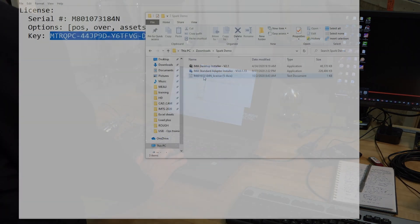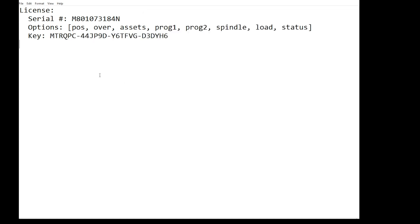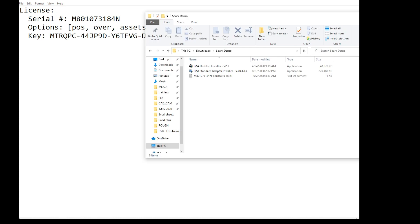Here is the license key — it comes in a text file, and when I open it up I see the serial number, all of the different data that's available, the option packages that we have, and then the license key. So if I want to actually do this install, what I'm going to do is open up the installer.